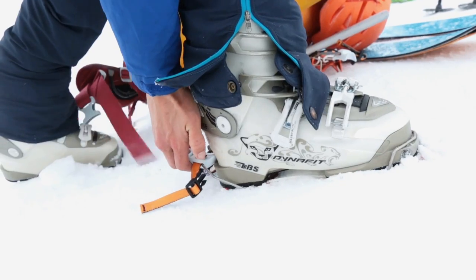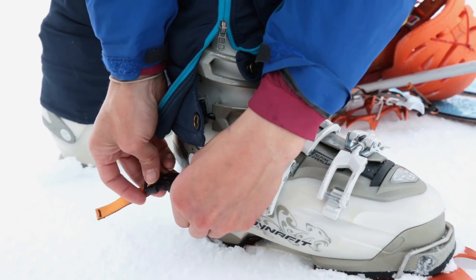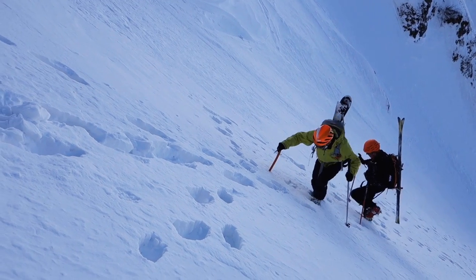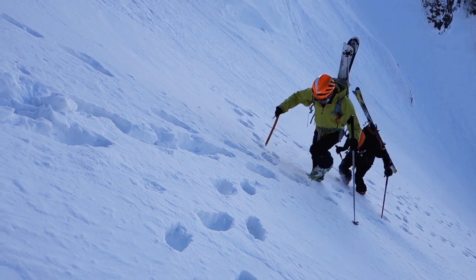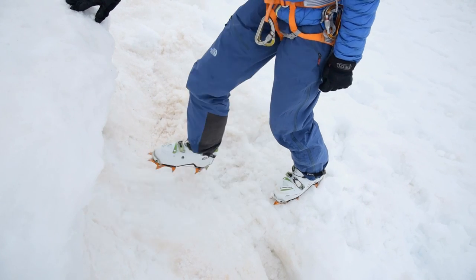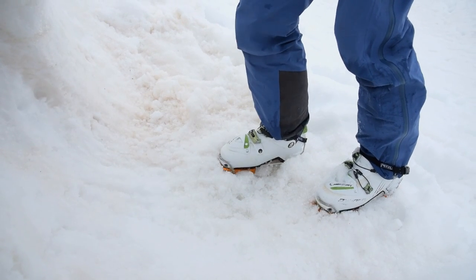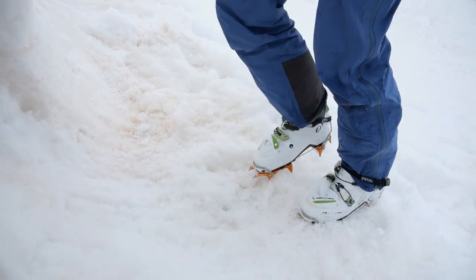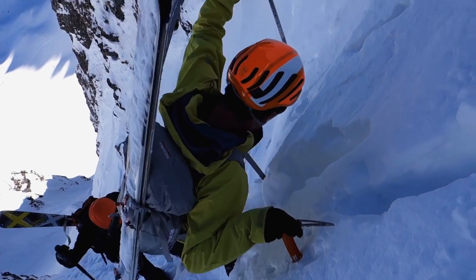During the first use after fitting, the Dyneema cord will settle into place, which may alter the tension. After walking for a few minutes, tap your heel in the snow, apply force to the front plate of each crampon, apply force to the outside edge of the crampon, then check to verify that the cord is still pulled tight. Readjust the fit if necessary.